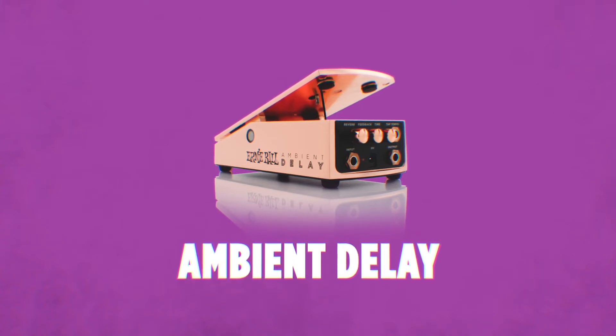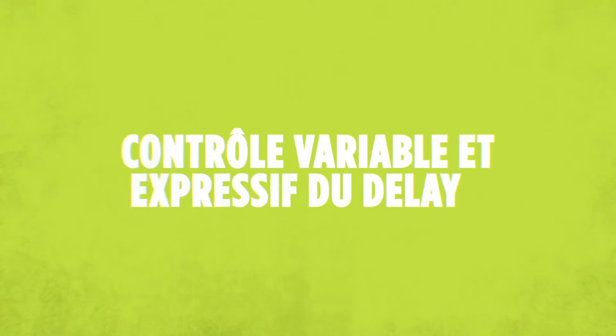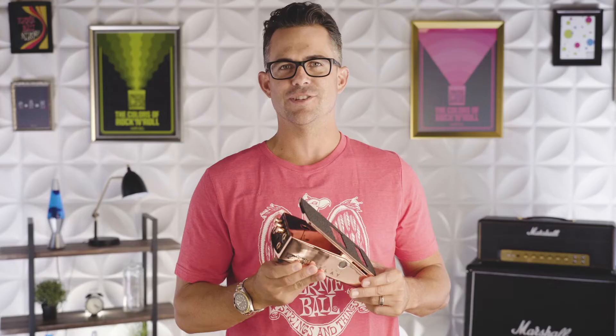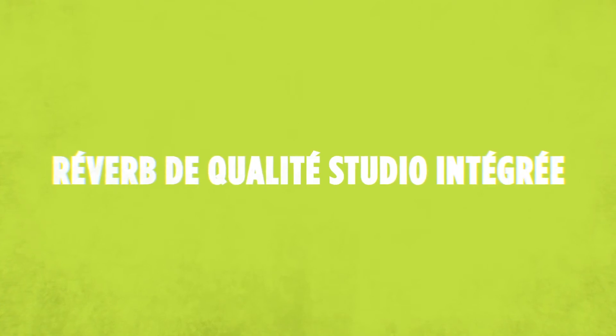Our Ambient Delay Expression Pedal — if you have different parts of songs that require a different amount of delay, you can change that mid-song. It's also got a really luscious plate reverb built into the pedal. Not only do you get whatever delay you want from zero milliseconds all the way up to one second, but you can add any amount of plate reverb you want.